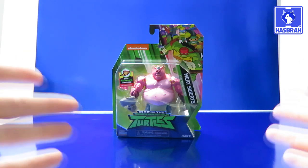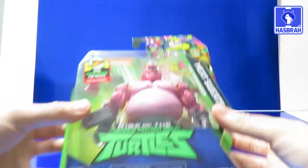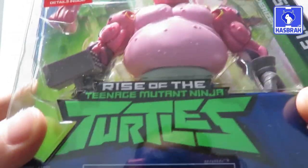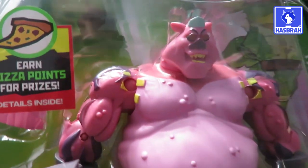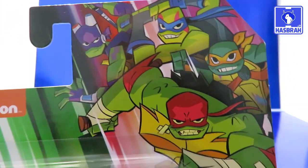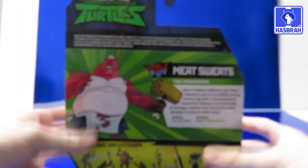Let's not waste any time. Let's get right into this because I'm late to the game on this, but I'm back. Taking a look at the packaging, as part of every single video review on this channel — we've got Rise of the Teenage Mutant Ninja Turtles. There's Meat Sweats himself, a very cool looking character, very disgusting too. There are the heroes in the half shell, Nickelodeon, and there's your piece of points promotion. Warning, choking hazard. Playmates Toys, ages 4 and up.